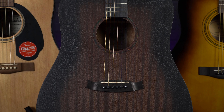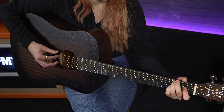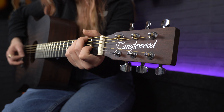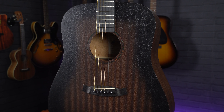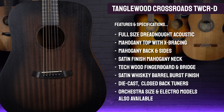My next pick, the Tanglewood Crossroads Dreadnought, is a similar guitar to the Ibanez V54, but it takes that roots-inspired aesthetic even further, paying homage to the style and the sound of the classic guitars from 1930s Americana music. And this one's probably my personal favourite of all the guitars we're looking at today. Again, this is a dreadnought model, but there's also a slightly curvier orchestra version available if you prefer the shape of that one. They both feature mahogany tops, backs and sides, so like the Ibanez they sound a little darker, with more emphasis on the mid-range frequencies when compared to a spruce-top acoustic.